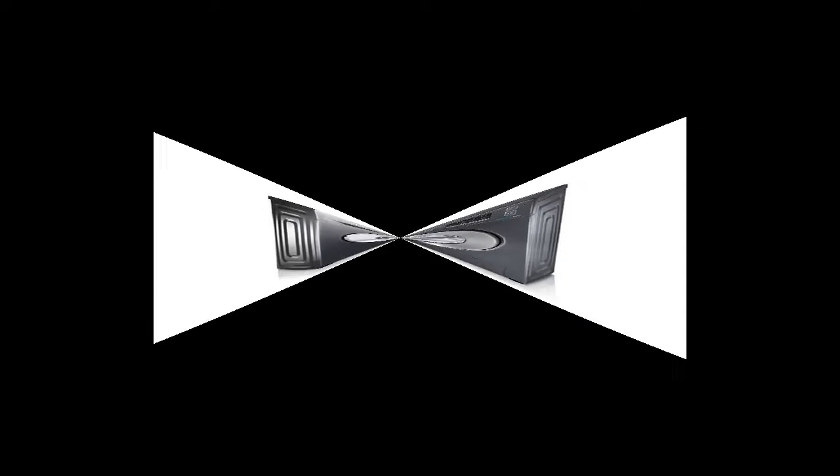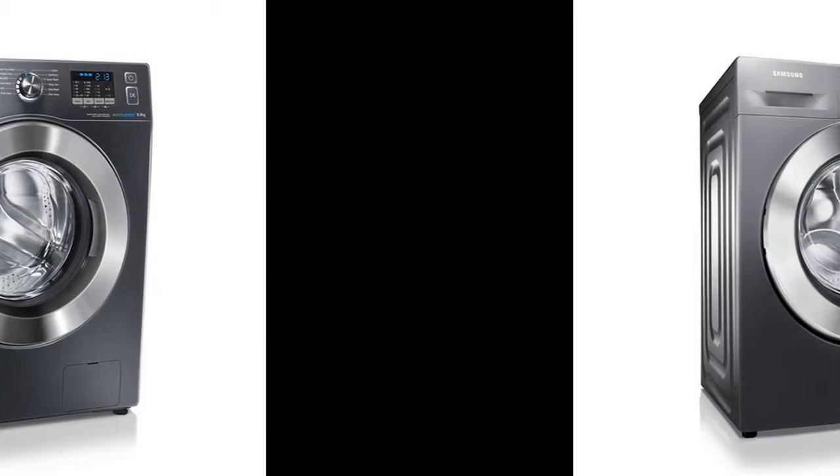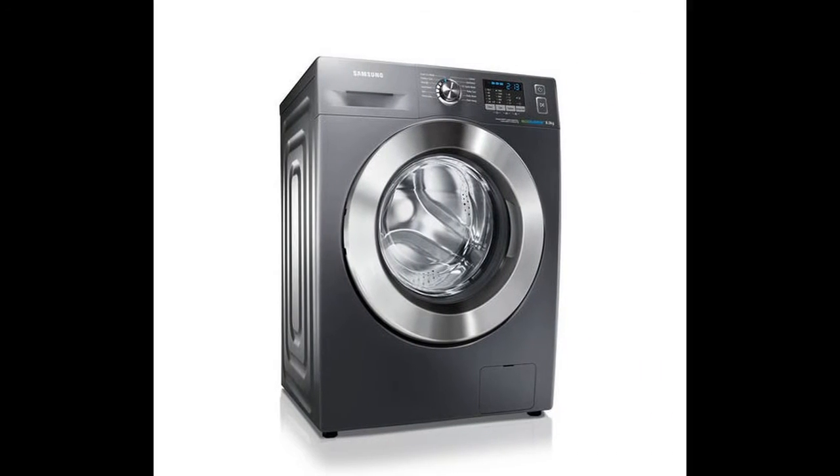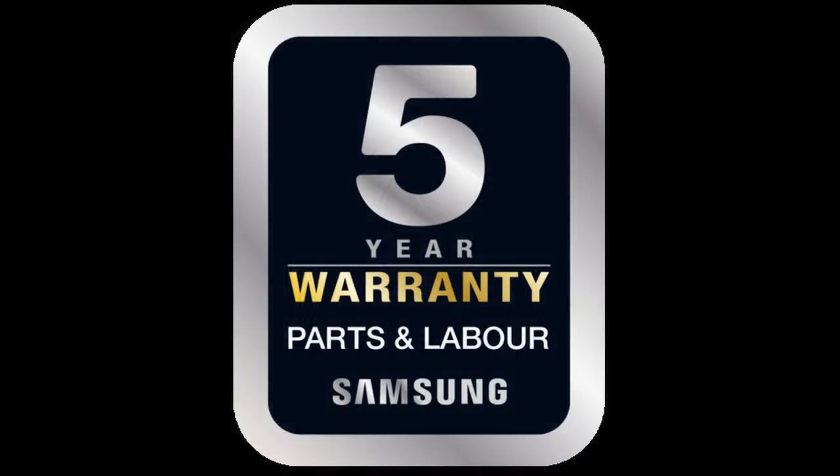The Samsung WF80F5E2W4X Eco Bubble Washing Machine combines the latest washing technologies with sharp and sophisticated design to make your laundry tasks a breeze, and comes with a 5-year warranty for added peace of mind.